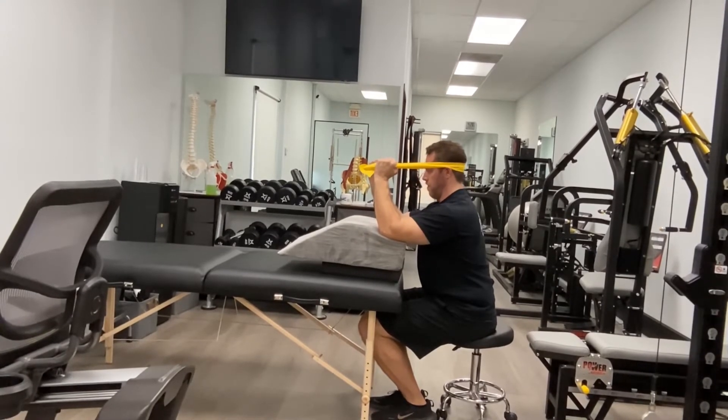You can also adjust the resistance by extending your arms or performing a mini tricep extension. Either way, make sure you're not exerting so much that you feel your sternocleidomastoid activate. This exercise is designed to help target the deep cervical flexors.